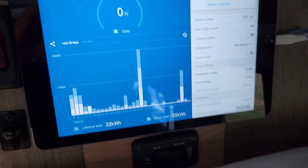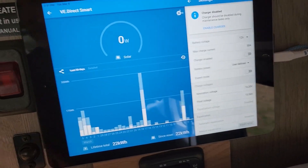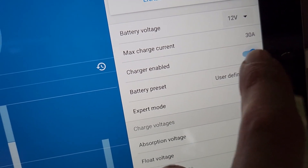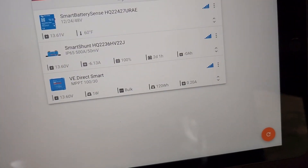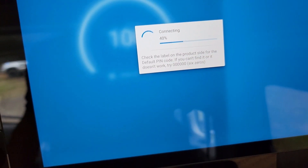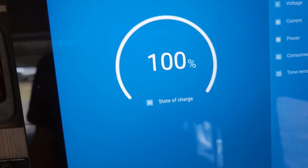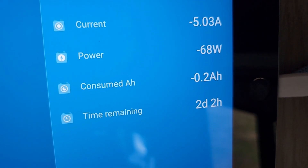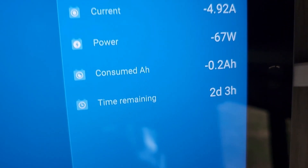We finished the electrical part of the battery install. I still have some cosmetic stuff to do, but I'm going to go ahead and re-enable charging. One thing I did was install a shunt, which shows me my battery level, the current I'm pulling right now, how much power, and the time remaining on the batteries at the current draw.